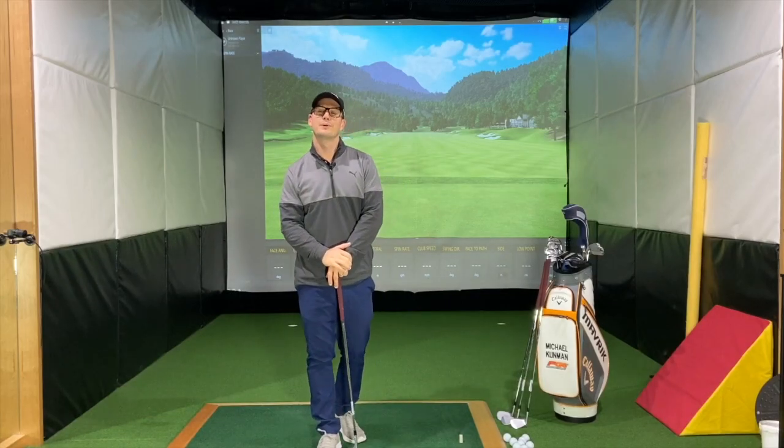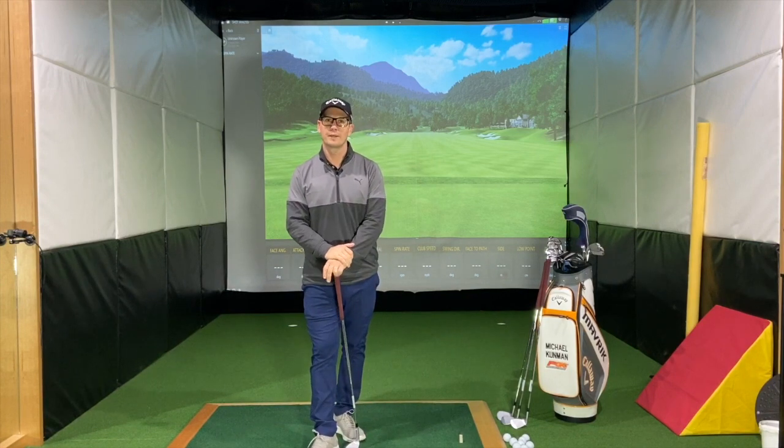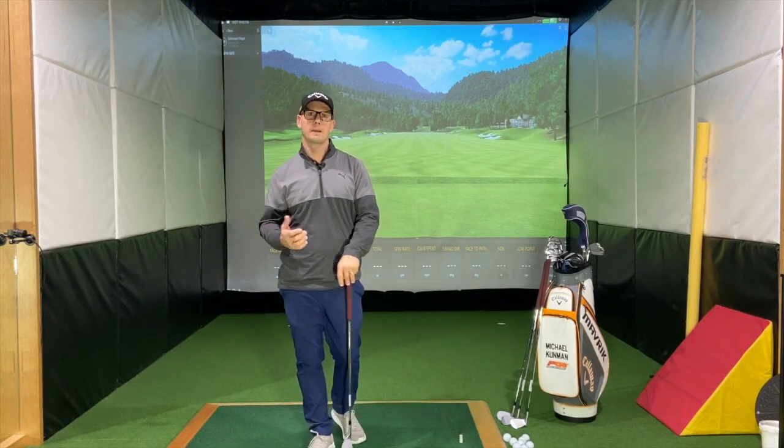Hello everybody, Michael Cummins here from Perth Golf Centre, coming to you today with a quick video on a topic I get asked about quite regularly, especially when we do fitting sessions, which is: what are bounce angles?